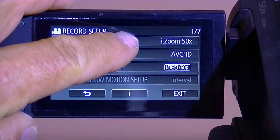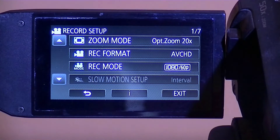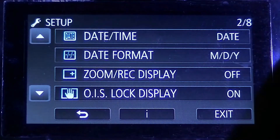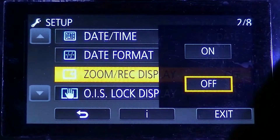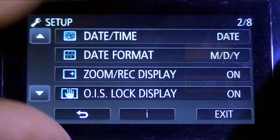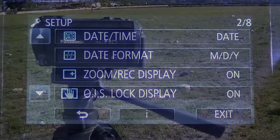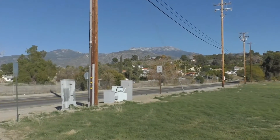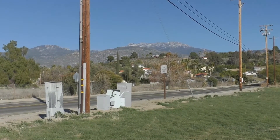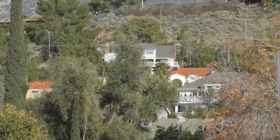In this video I took my camcorder and set the zoom display to 20 times optical. I turned on the zoom display which allows me to see how much zoom I am zooming in on each scene. I put my camera on a tripod and zoomed in 2 times, 10 times, and 20 times.